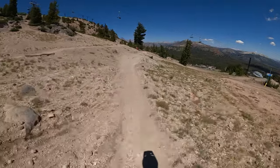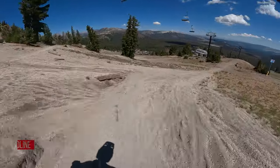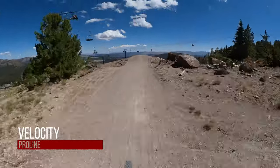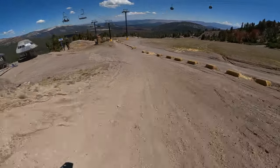Hey everybody, we're about to head on to one of my favorite trails here at Mammoth Mountain, and that's Velocity. We're gonna take Velocity down to Twilight Zone, which is another one of my favorites. So here we go.